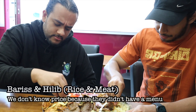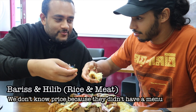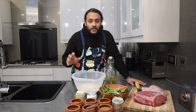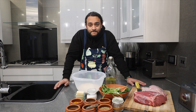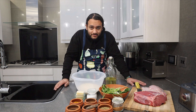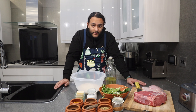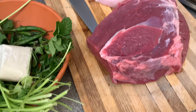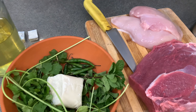I'm going to make Baris and Haleeb using beef and chicken, plus the rice. On the side I'm also going to make their special green chili sauce that we tried as well. This is going to be fun — it could go completely wrong, but you guys are coming on the journey with me. There are two parts to this meal: the meat and the rice.